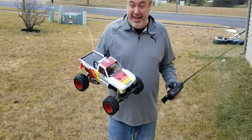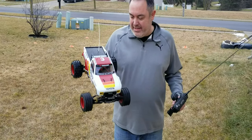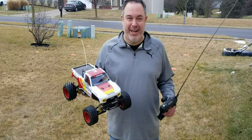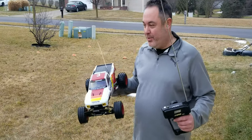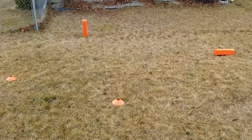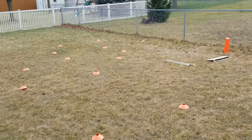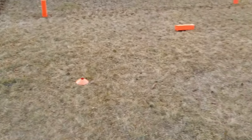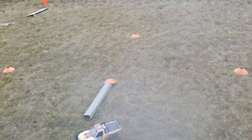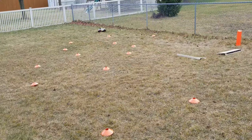Here we are outside with the 1989 Monster Hilux by Tamiya. I'm so excited — this was my first truck and I can't believe I'm about to run it again. Let's do it! Ethan set up a cool track in the side yard here. Let's get some laps.